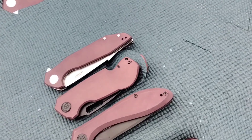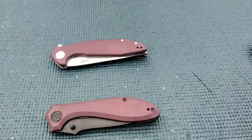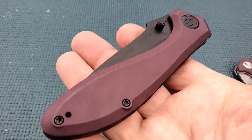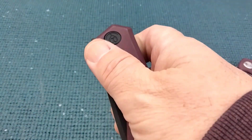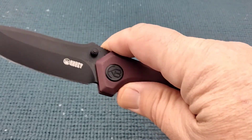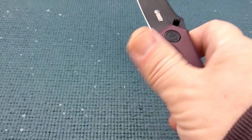Here we are with the finished dye job. One of my friends said these turned out magenta. It does help you to take these apart — the action on this was already good, and now it's very good.